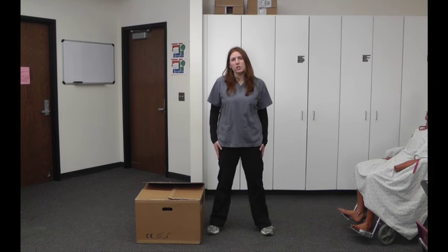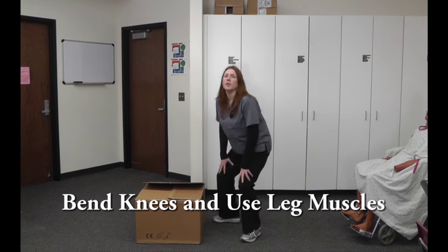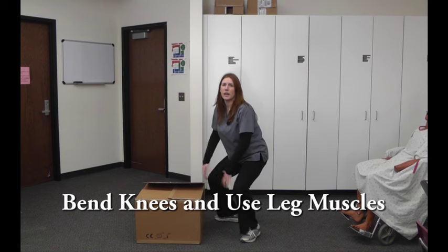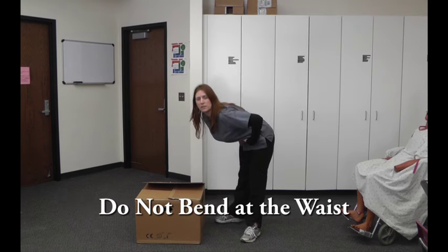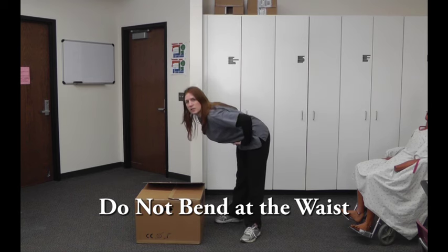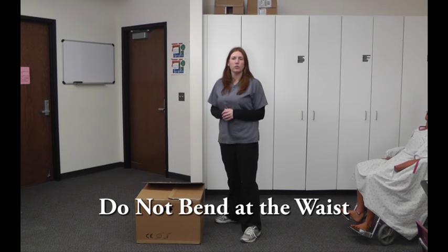So broad base of support — the next thing you need to do is to bend with your knees and use those strong leg muscles when you're bending down and lifting up. You should never bend with your waist. A lot of people, especially women, try to bend at the waist, and this puts a large amount of strain on your back and greatly increases the risk of injury.